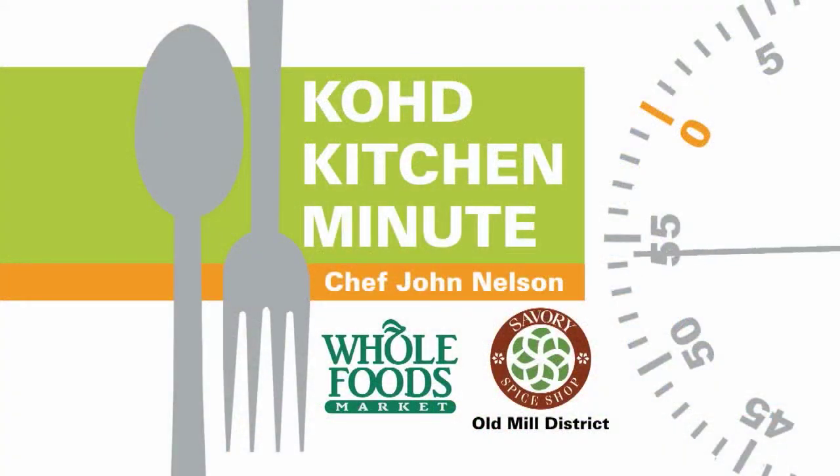You can find that down here at Whole Foods Market. The KOHD Kitchen Minute is brought to you by Whole Foods Market and Savory Spice Shop in the Old Mill District.